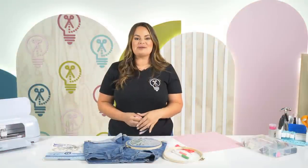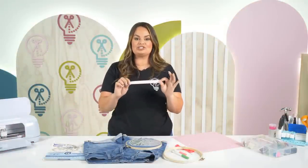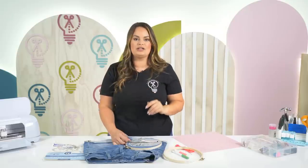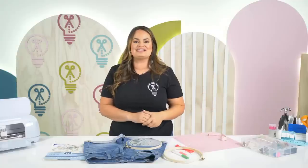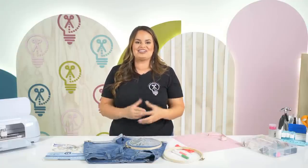Another thing that's going to come in very helpful when creating your design is a measuring tape. That way you can measure the area you want to embroider and transfer that measurement over to Design Space, so when your Cricut starts to draw on your printable stick and stitch it has it perfectly laid out for you. Now we're going to jump into Design Space so we can start the process of creating your design.